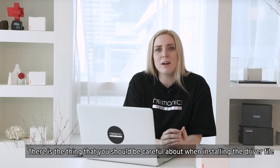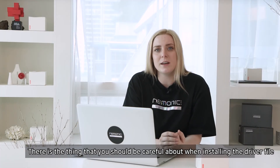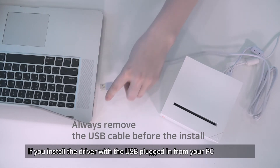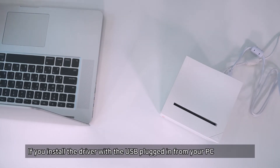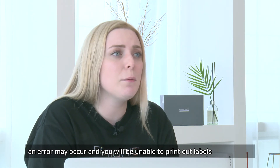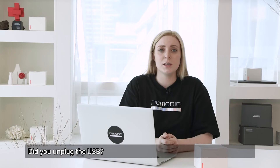There is something you should be careful about when installing the driver file. The USB cable must be removed before the installation. If you install the driver with the USB plugged into your PC, an error may occur and you will be unable to print out labels. Did you unplug the USB?